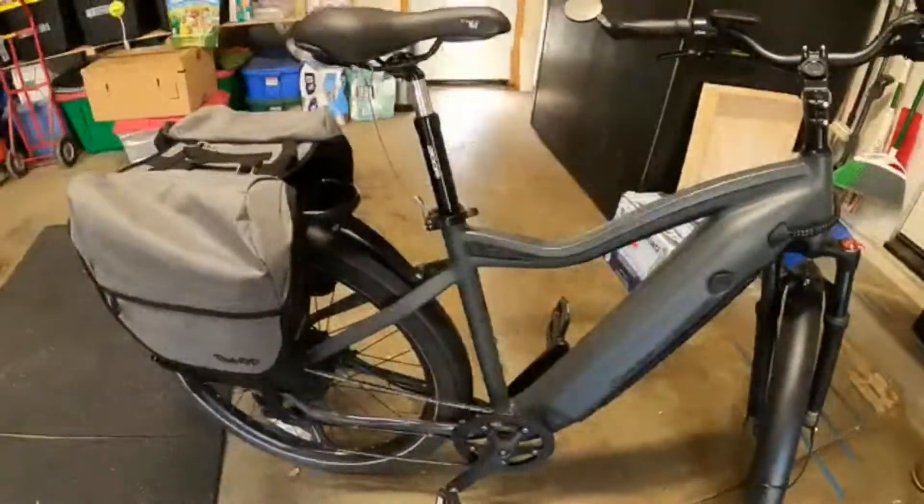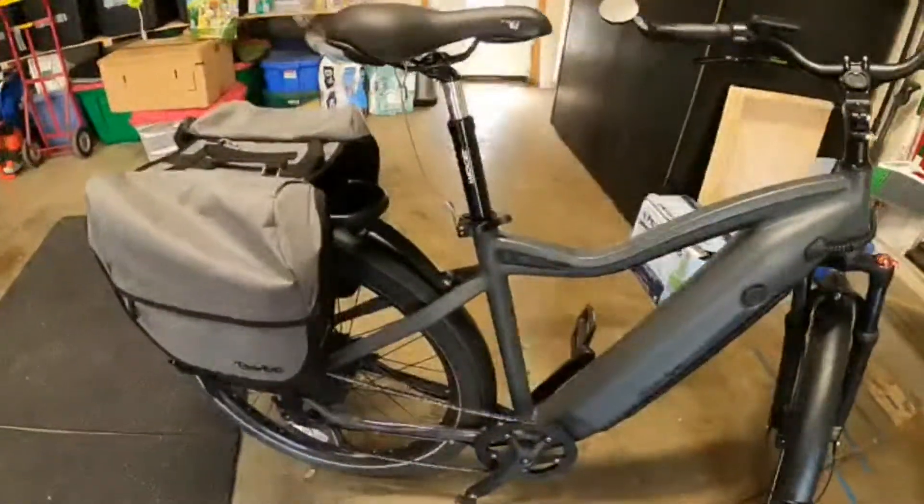Hey Ride 1-Uppers, wanted to share a quick little tip of something I just threw together for next to nothing from Home Depot. It's a seat leash that stops the casual malicious thief from grabbing your quick-release seat and chucking it in a trash can nearby or over a fence or something.